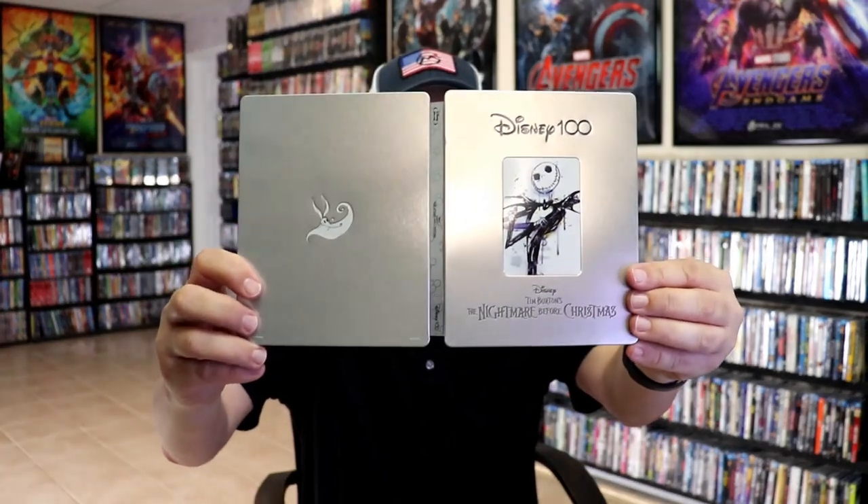So overall it's a really beautiful looking Steelbook. I'm really happy to have another Silver Steelbook in the collection. I know a lot of people do not like these Disney 100 Steelbooks, but I'm still a fan, so I'm very happy to have another one in the collection.